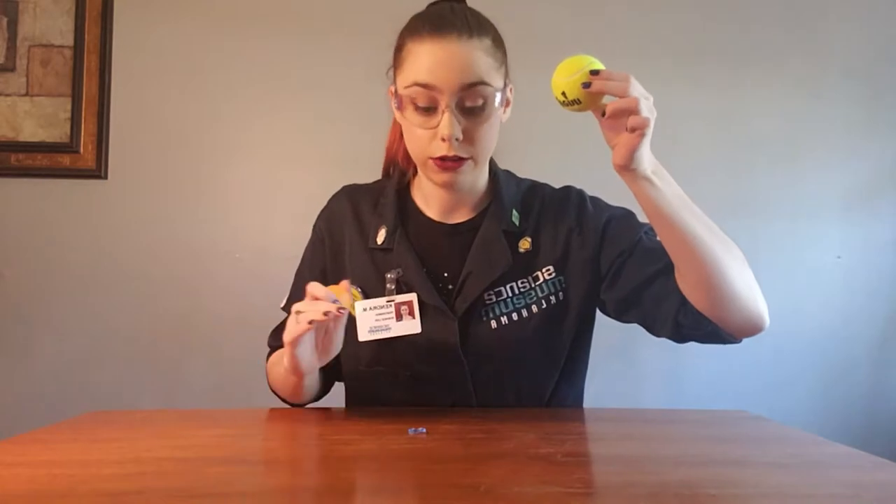Once you have all of your pieces, here's how you're gonna do the experiment. You're gonna take everything that you have and drop them from a specific height. In my case I'm gonna drop them from about eye level onto the table. You might drop them from shoulder height onto the floor — so eye level to the table.